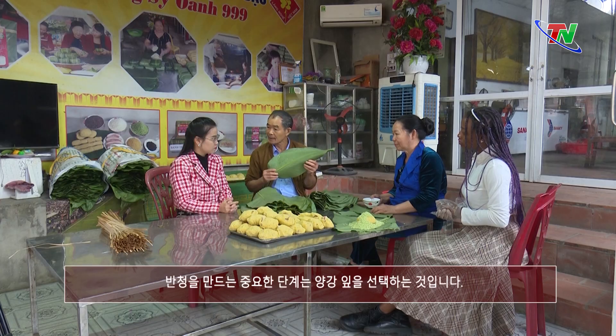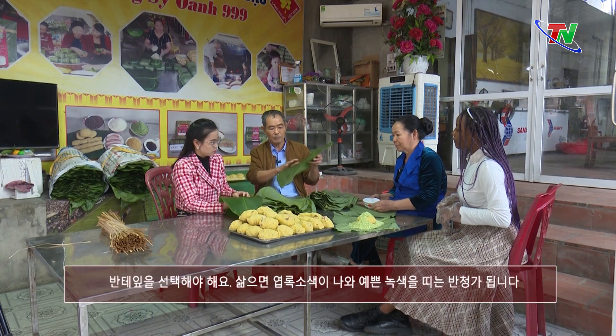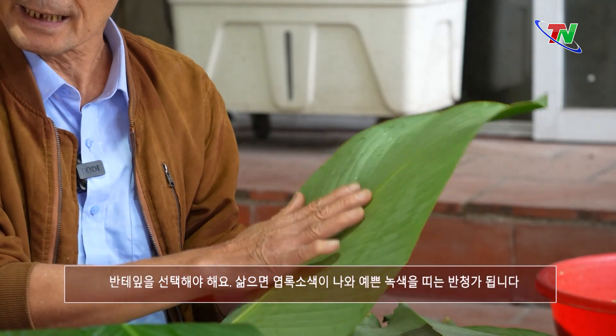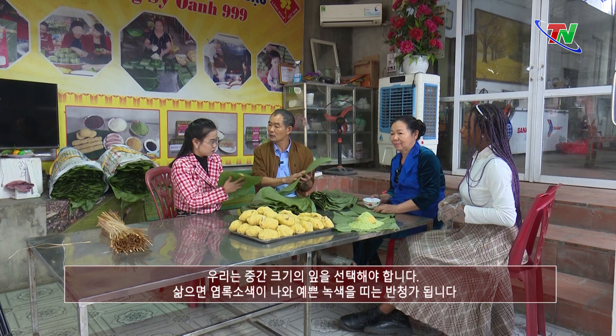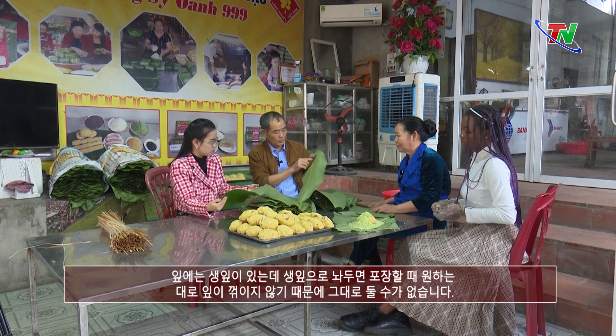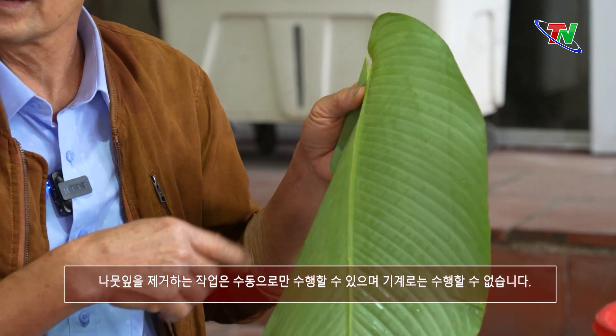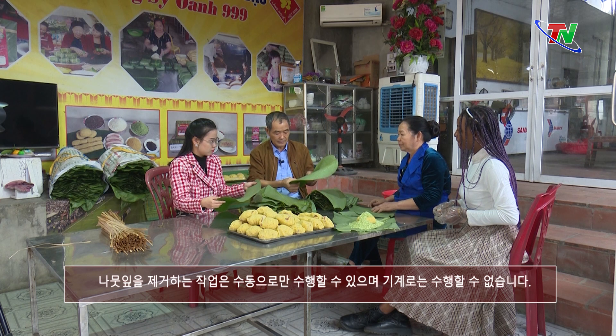Bây giờ chúng ta ra gói. Để cái bánh chưng nó chất lượng theo ý muốn, một khâu quan trọng cuối cùng là chúng ta phải chọn cái lá rau — lá bọc bên trong phải là lá bánh tẻ. Khi mình gói thì cái màu diệp lục này ra gạo, cái bánh nó xanh, không bị trắng. Nếu gói lá già thì nó phai ra màu ngà ngà, trông không bắt mắt. Trong cái lá này có cái sống — chúng ta phải tước cái lá này, tước thủ công thôi, không có máy móc nào làm được.